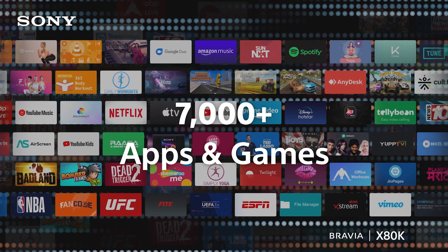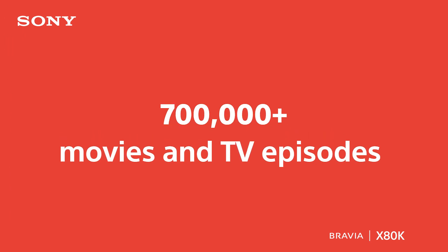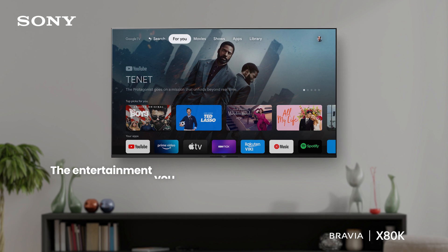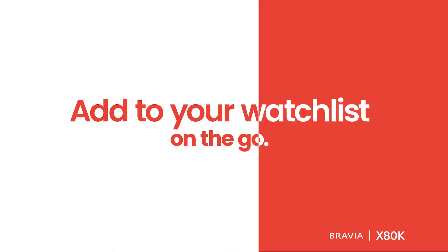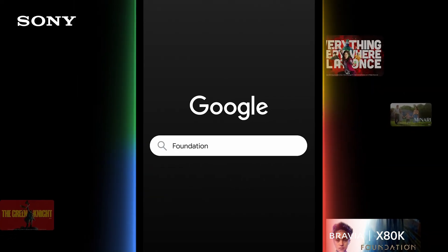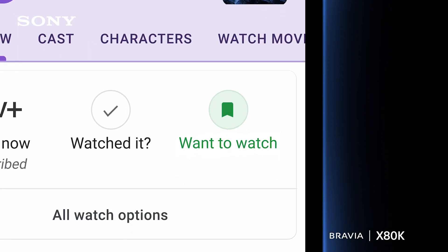Easily discover, watch, and stream 700,000+ movies and TV episodes from across your streaming services, all in one place. You can add any movies or TV episodes to your watchlist on the go — just search it on your phone, add to 'Want to Watch,' and enjoy it on your TV.